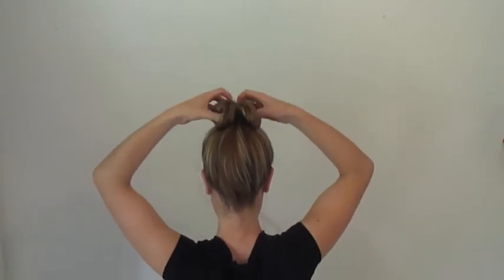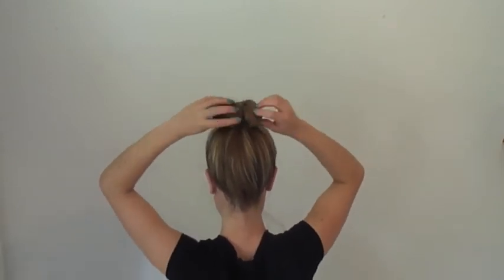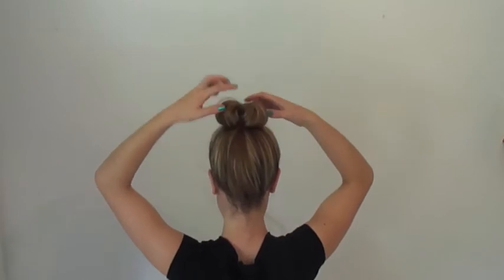You're then going to take the hair and reposition it towards the back of the head. Make sure that you're covering up all of the bun enhancer.